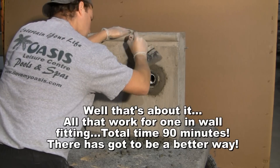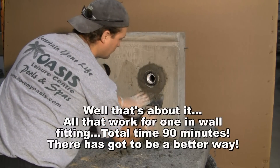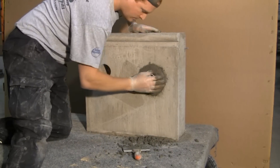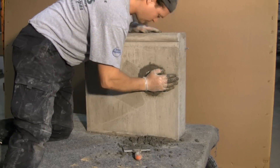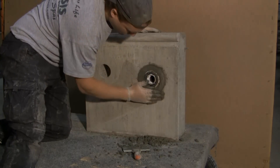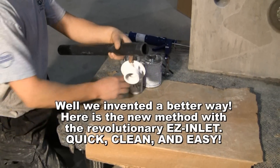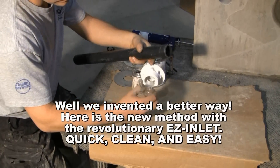That's about it. All that work for one in-wall fitting. Total time: 90 minutes. There has got to be a better way. Well, we've invented a better way. Here's the new method with the Revolutionary Easy Inlet — quick, clean and easy.